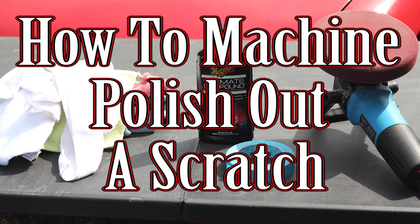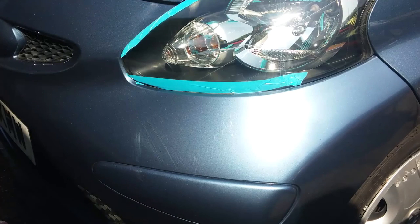Hi and welcome to Car Mechanical. Today I'm going to take you through how to remove a scratch on your car using a machine polisher. The pictures are zoomed in because when zoomed out the scratches aren't that obvious. But from a couple of angles you can see we've got some scratches on the bonnet of the car, and also on the bumper we've got some scuffing.